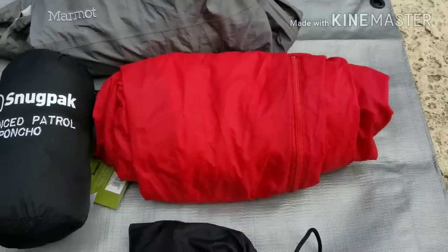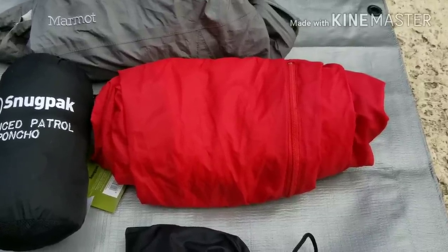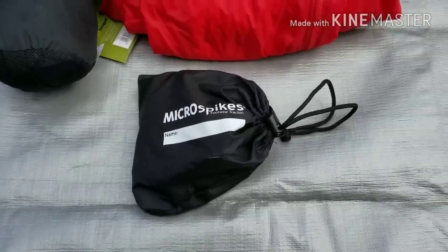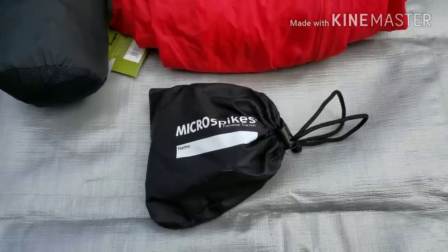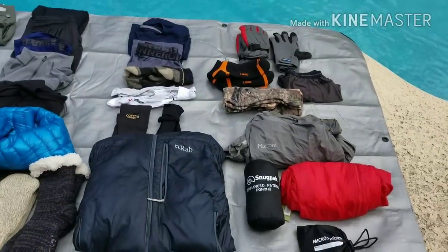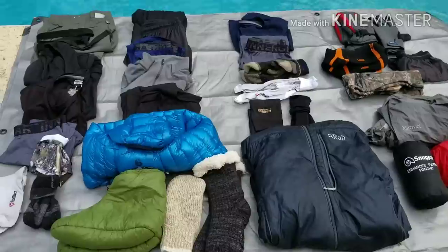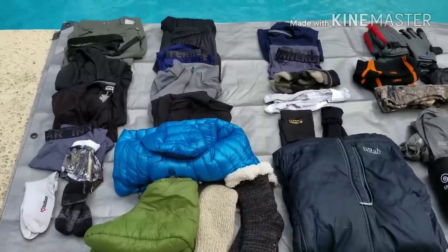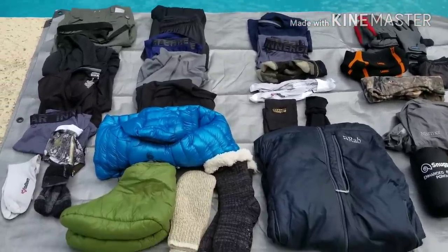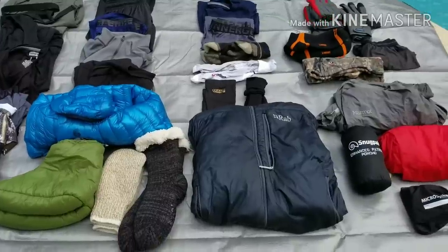I'll probably ditch the rain pants soon too. Just the other day in the mail I got micro spikes — I'll probably get rid of them after the Smokies, but it's better to have than have not. So that's my clothing system. I know I'm heavy — I'm going to drop a lot of stuff after the Smokies. I'd rather just hunker down in my tent and put some clothes on than come down off the mountain.